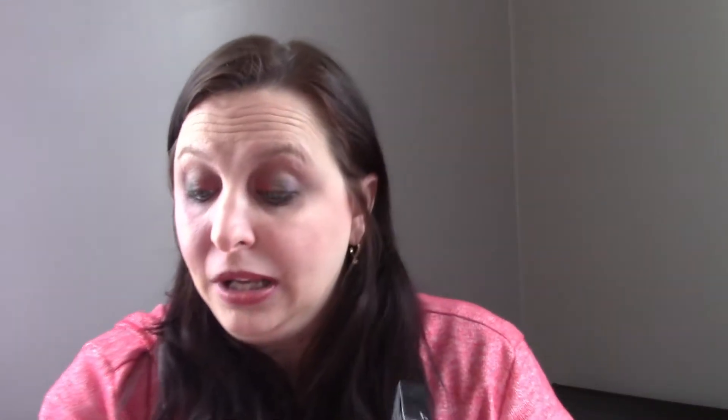I love the boxes — I always use them afterwards. So the first item I see is the Sleek Highlighting Palette. I thought there was a variation to this but I looked online and I do not see one. The MSRP is $15 American, which I think is about $21 Canadian. Right here alone would justify the subscription box for me — that's not too bad at all.